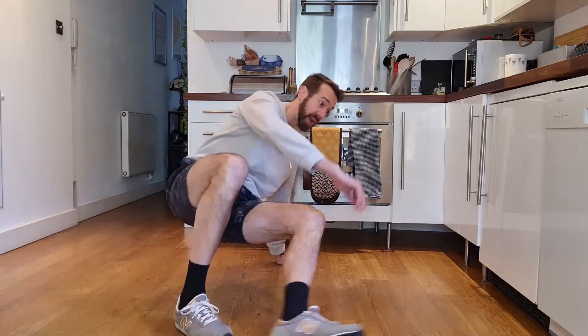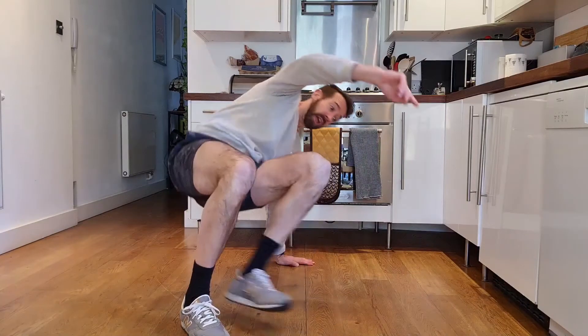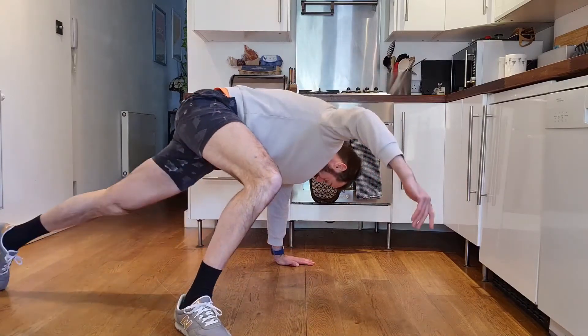Left hand flat, right foot flat, a little bit further away — gonna kick the leg out, lift the hips, rotate and kick it through.